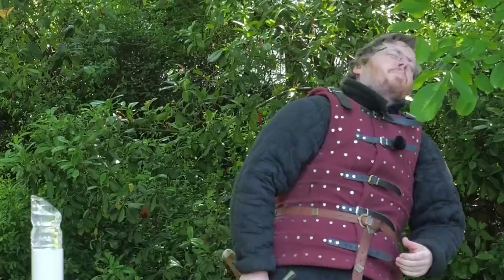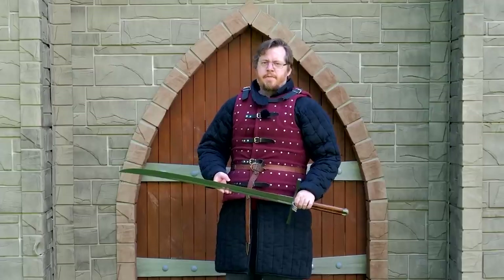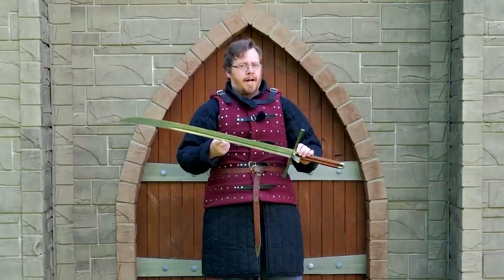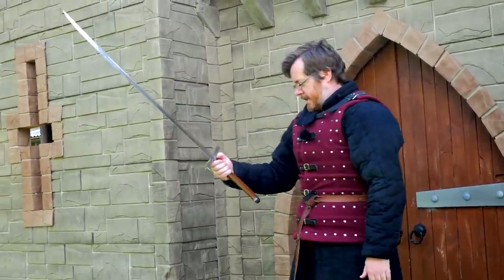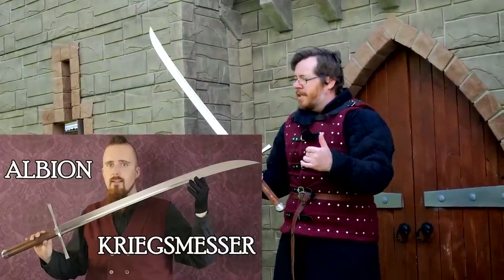Greetings, I'm Shad, and in this video we'll be reviewing the Kriegsmesse by Cold Steel. I've been wanting to get my hands on a Kriegsmesse for a good while, and the one that Cold Steel advertised actually looks really good in terms of the profile and look that you want. I think a lot of people are very interested in this style, more so because of the popularity of the Albion's Kriegsmesse.